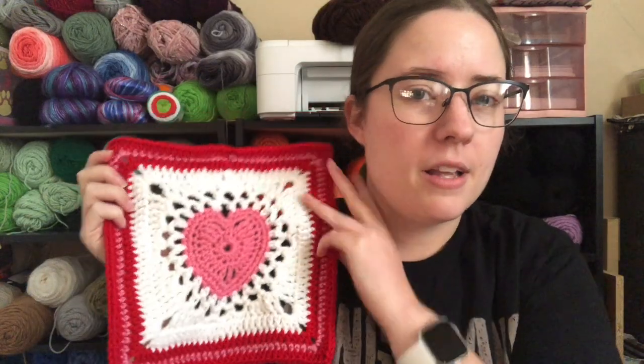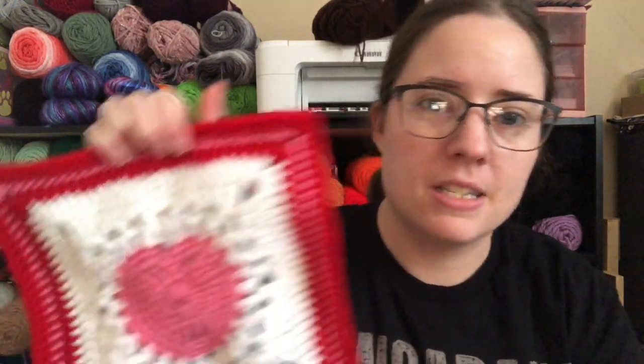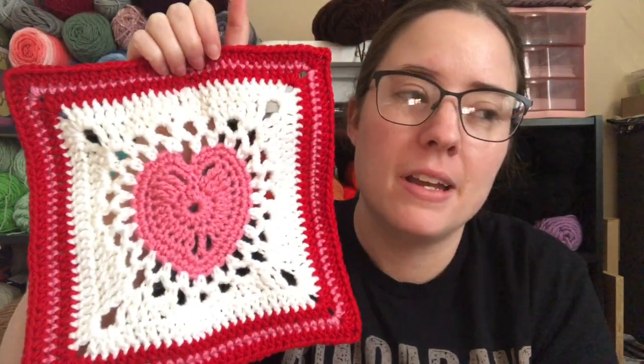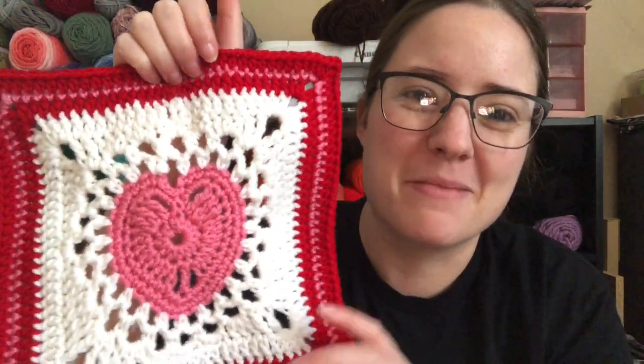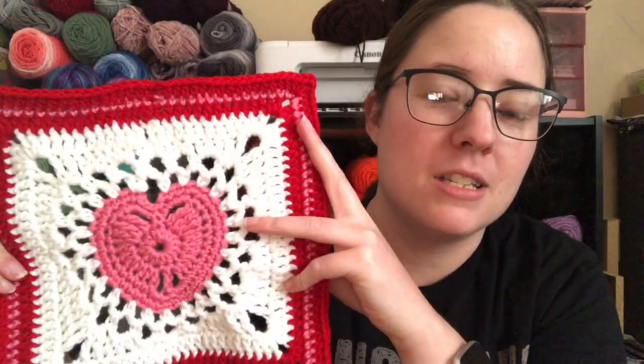So there's one square done. The pattern says to make nine for a throw but that would be really small — like a baby blanket. I think I might make 16, a four-by-four arrangement, then put a border on it to make a good-sized couch blanket. I want to make a Valentine's Day couch blanket. Will it be done before Valentine's Day? Who knows — if I'm making 16 squares plus a border it might not be, but there are plenty of Valentine's Days ahead.